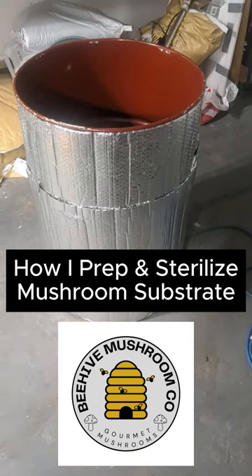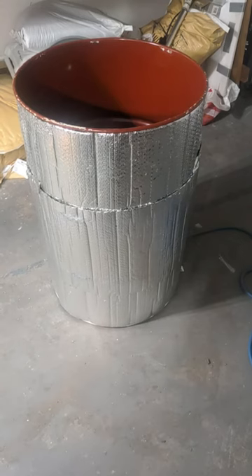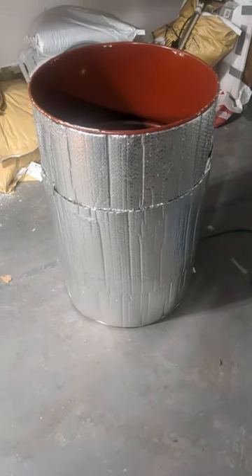Hey everyone! Michael from Beehive Mushroom Co. here. Just want to show you my steam sterilizer setup and how I prepare fruiting blocks.